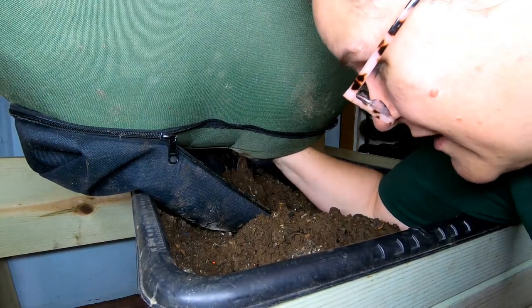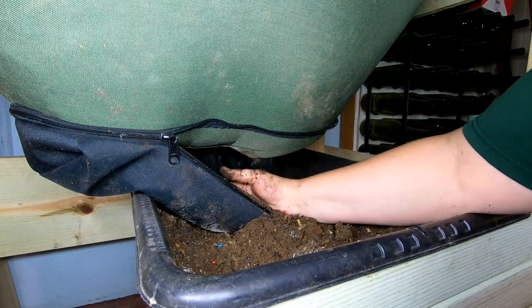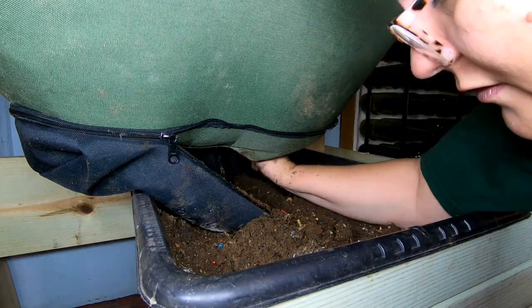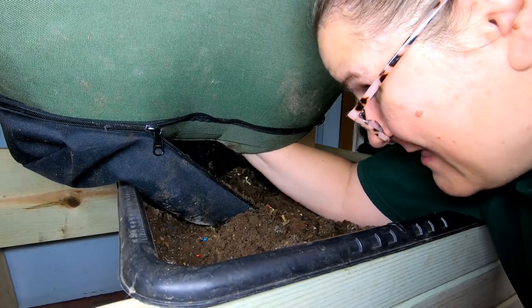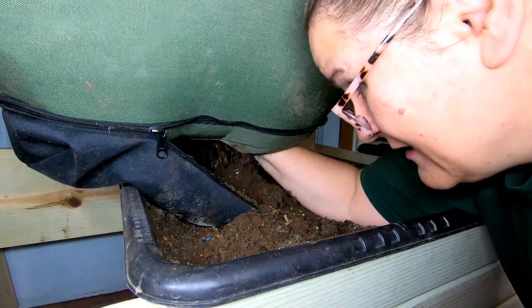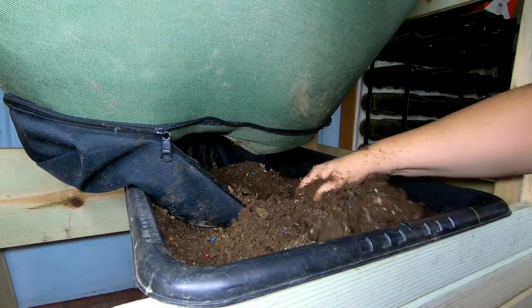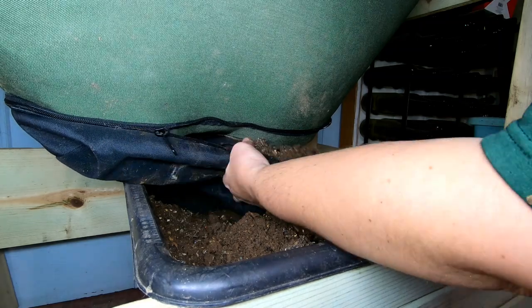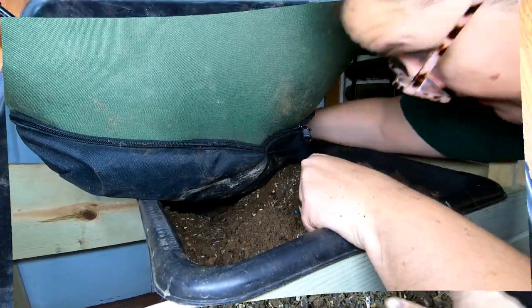If you guys have a Vermibag, let me know how your harvest usually goes — if you have a Little Mammoth or a full-size Mammoth — and how does that go when you're harvesting the center panel. I think I'm right at that point where I'm pushing my luck. Let's get this closed up and then we'll see what we have achieved.